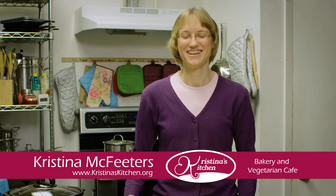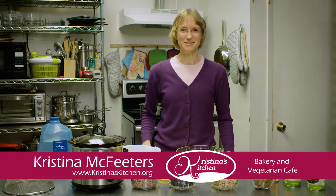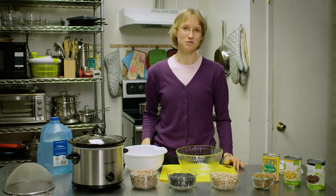Welcome to Christina's Kitchen. I'm Christina McFeeders. There are many different types of beans. Beans are in the legume family and you can find them at most grocery stores.